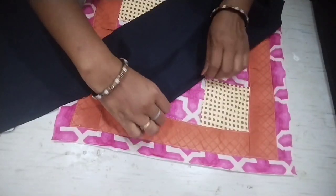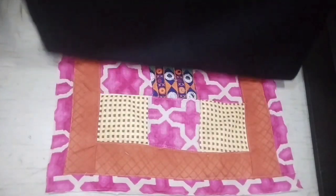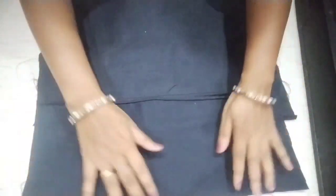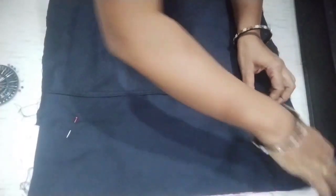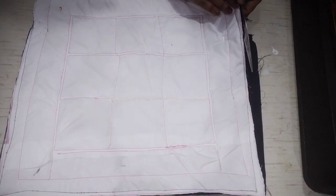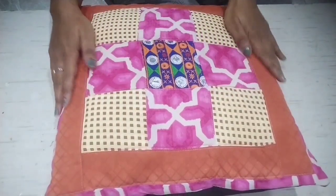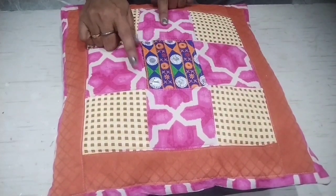We will attach the width down — the length will be 5 inches extra because it will overlap. Now we attach the right side to the left and pin all 4 sides. I stitch it from 4 sides and cut from 4 sides. Now I turn it to the right side and put the cushion in to show the final look. The cushion fits perfectly — it is ready, made with small fabric pieces.